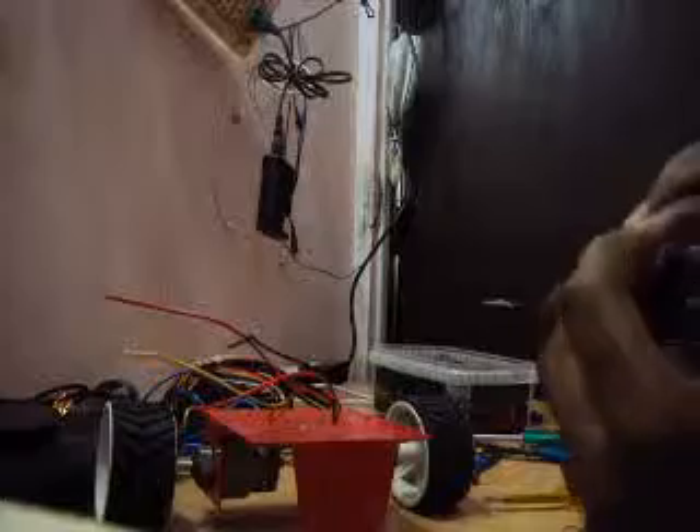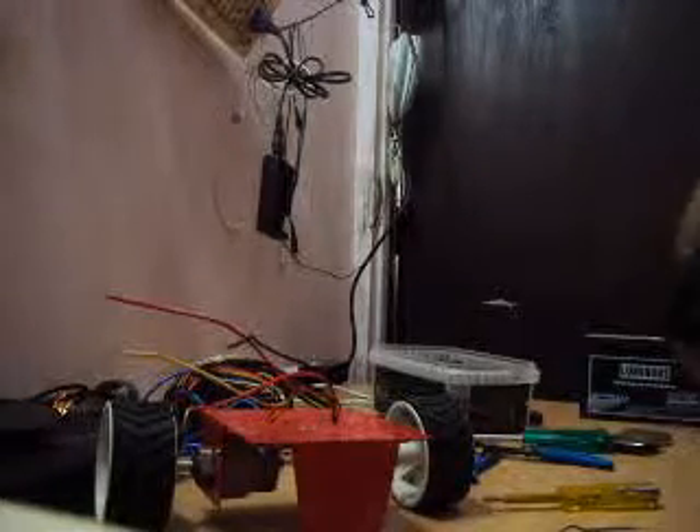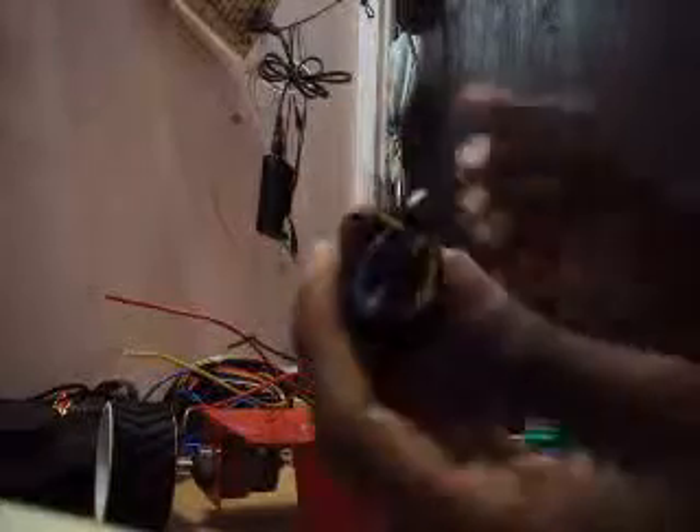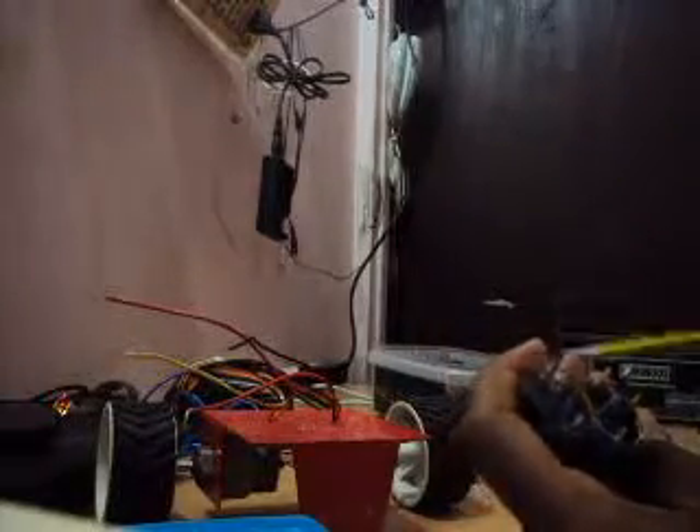I am taking the wire which is secured here and connecting it in the X-way. After connecting it, make a solder to this wire. I have connected these wires like this — we have connected this in the X-way. I have connected both rocker switches in the X-way.